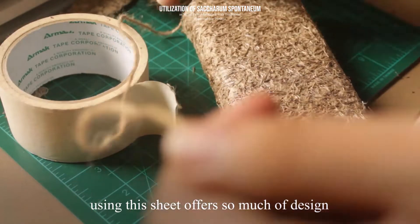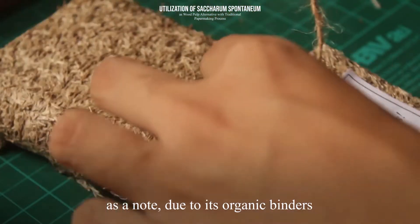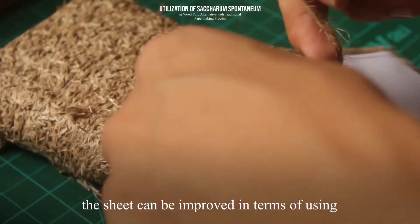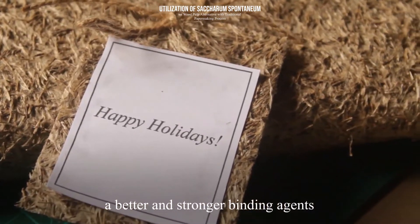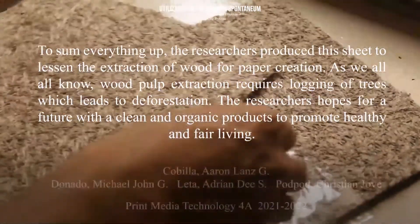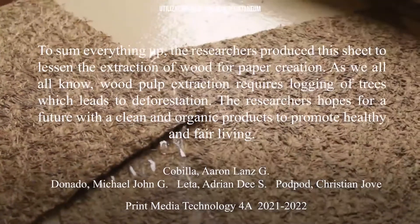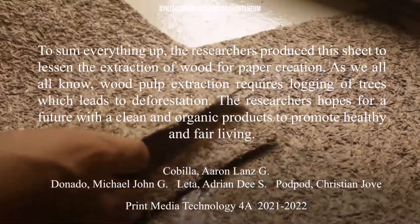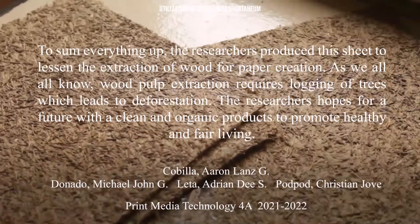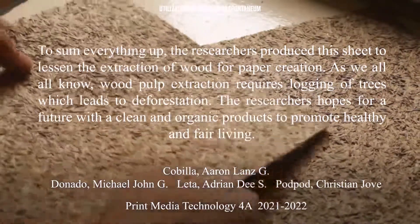Using this sheet offers a great deal of design possibilities when it comes to arts and crafting. As a note, due to its organic binders, the sheet can be improved in terms of using better and stronger binding agents. To sum everything up, the researchers produced this sheet to lessen the extraction of wood for paper creation. Wood pulp extraction requires the logging of trees, which leads to deforestation. The researchers hope for a future with clean and organic products to promote healthy and fair living.